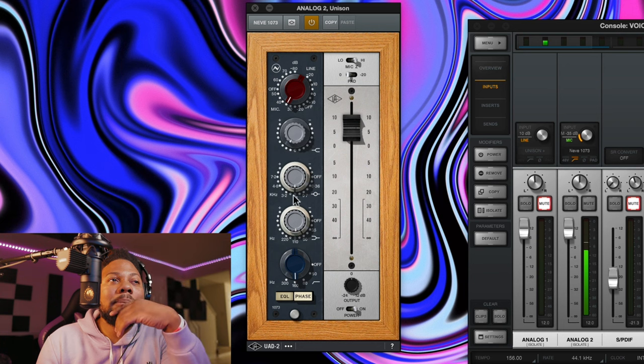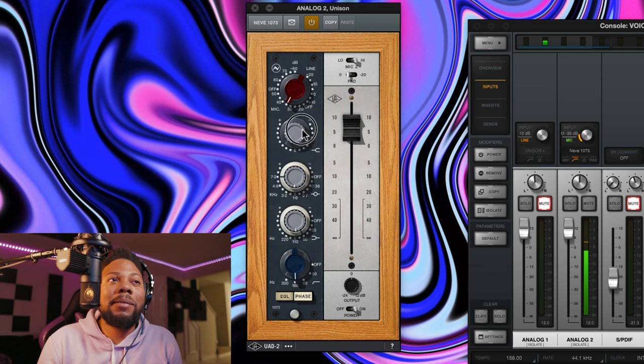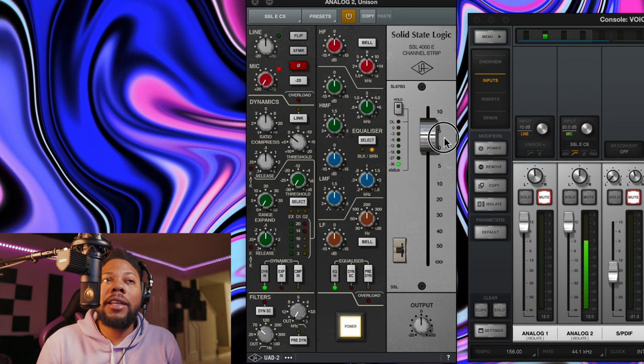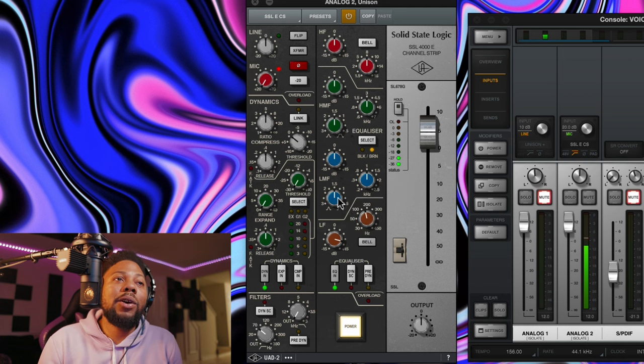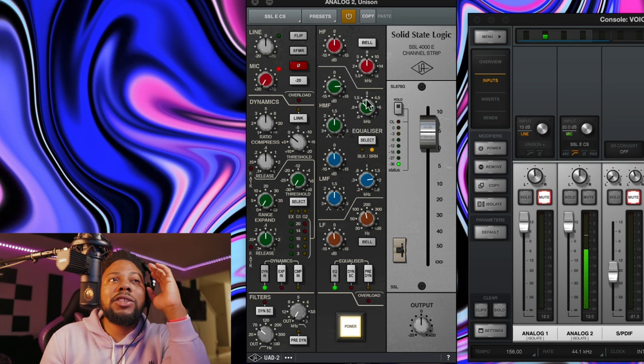Let me go ahead and put in the settings — going up to 7,000 and turning it up. Let me know what you guys think — does it sound the same or does it sound better? Now let's go to the SSL preamp plugin. I'm going to go through some of these EQ settings so you can hear exactly what this microphone sounds like through the SSL. I think this microphone sounds pretty good with all these plugins.